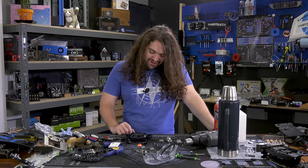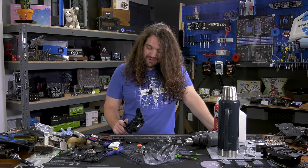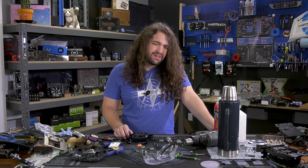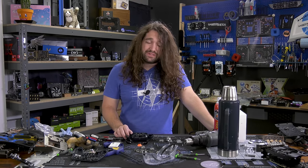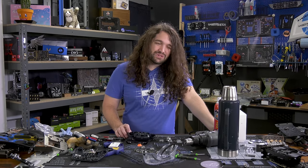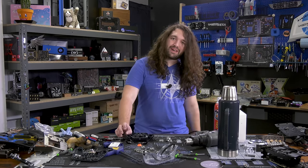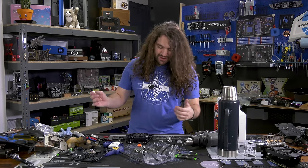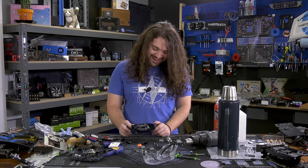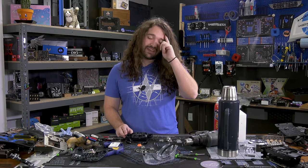We've torn down controllers before — taken apart quite a lot of things, like hundreds in the last two years, including some of the most complex video cards, like the Colorful Kudan and the RTX 2060. The Switch was kind of a challenge but non-destructive. This might still work, I just don't care. Ours was not easy to take apart.